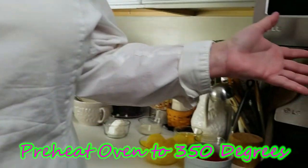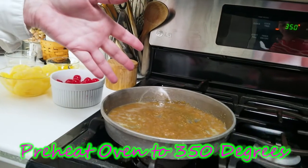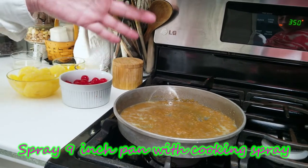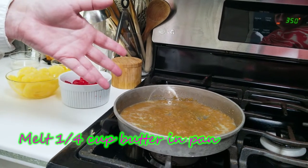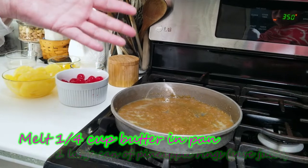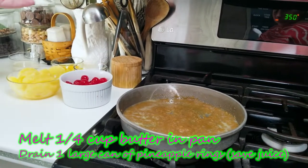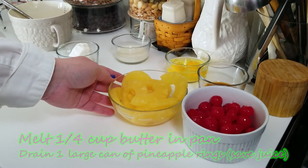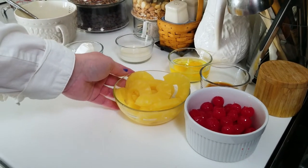Preheat your oven to 350 degrees and spray your nine-inch pan with a non-stick cooking spray. I've melted a quarter cup of butter in this nine-inch cake pan and I've also drained a large can of pineapple rings, reserving the juice. We're going to use a quarter cup of that juice later in the cake batter.